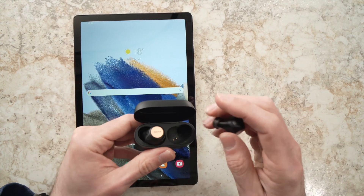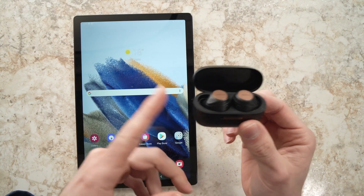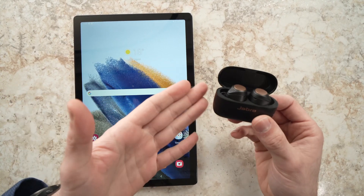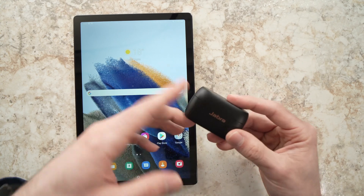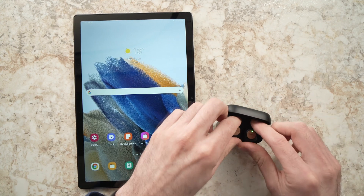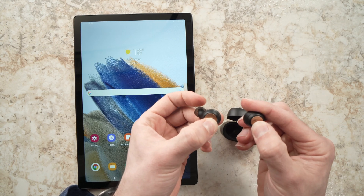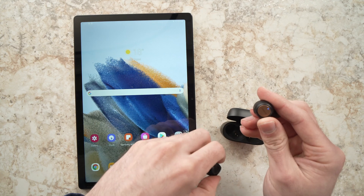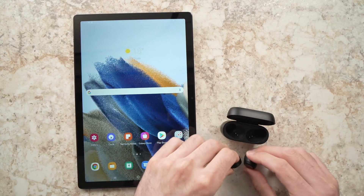First, take your wireless earbuds or earphones and you need to put them in pairing mode. This will depend on what model and brand you have. Here I have Jabras, but maybe you have another brand which will be different. For these Jabras, to put them in pairing mode, I need to take them out and keep pressed for three seconds on each button, and I'll have this small flashing light. Yours may be different, but you need to put them in pairing mode.